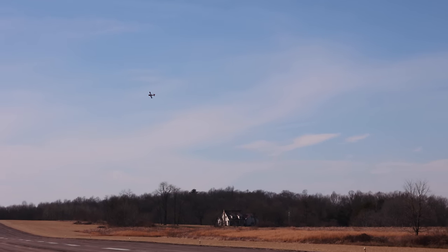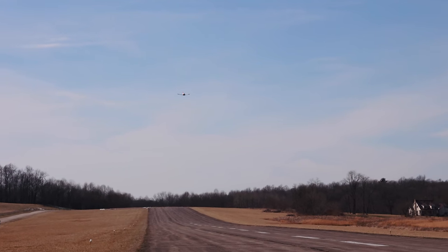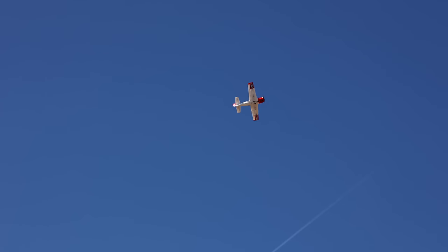Let's throw a couple rolls and a couple loops. I've really just been getting a feel for the airplane this flight. Let's go with a nice quick roll over us — rolling the other way now, into a loop. It handles loops really well.